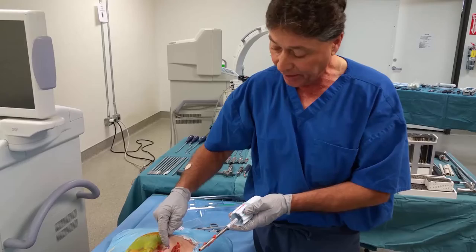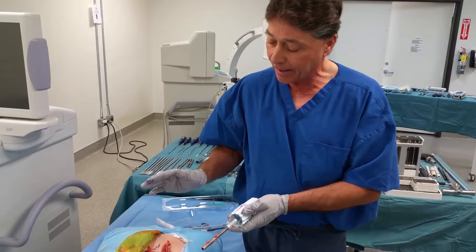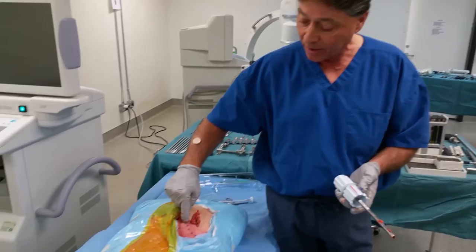Typically, I will then irrigate this a little, take a little gel foam with Marcaine, place it in the defect, and close the wound. And the typical response of the patient is either zero pain or trivial pain for the first week, week and a half. That's it.